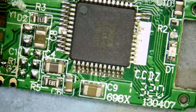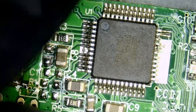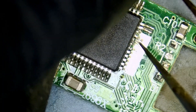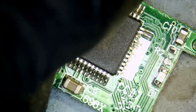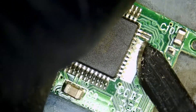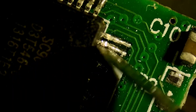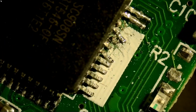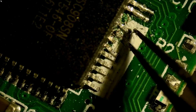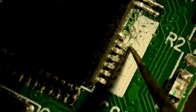We do have a connection on all pins — no problem across the board.